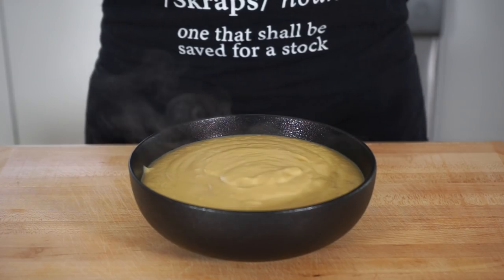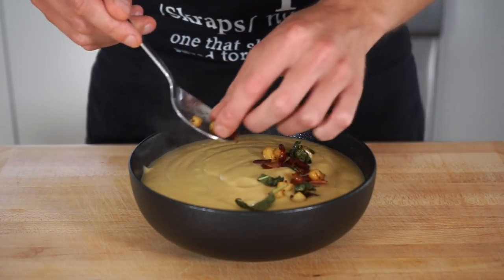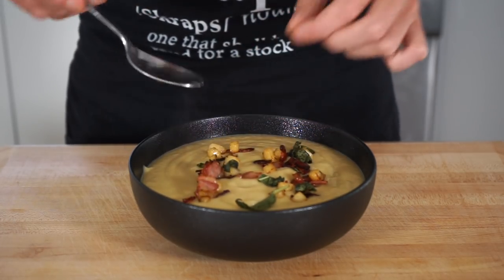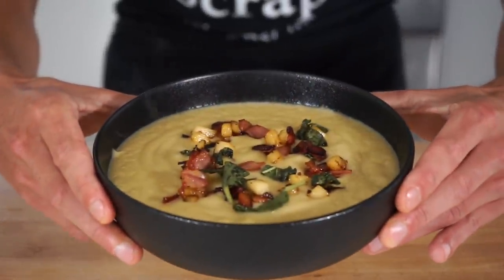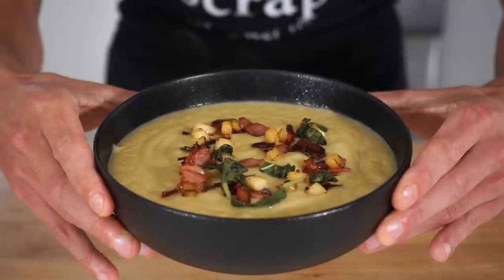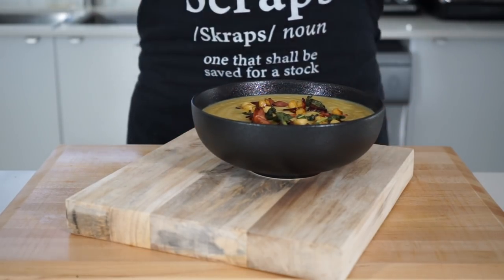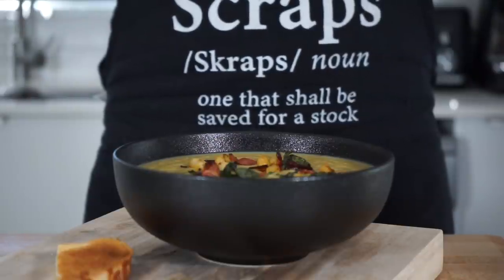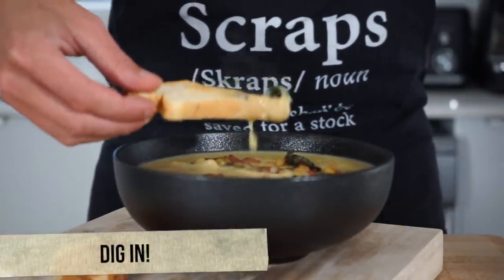Once everything is done, gently and carefully ladle the delicious soup into bowls — this recipe is the perfect amount for four servings. Then spoon over that bacon, apple, and crispy sage mixture, gently laying it on top. Finish with some cracked black pepper for a nice finishing touch, leaving us with this beautiful creamy garlic and buttery leek soup with that fantastic bacon apple and crispy sage crust topping. Serve alongside some crusty toasted bread — sourdough is a great choice — and dig in!